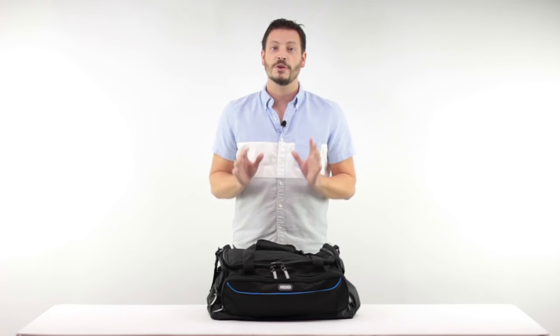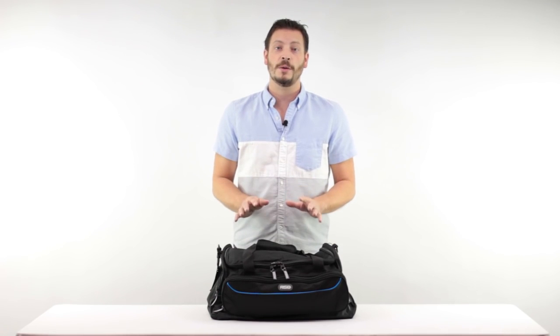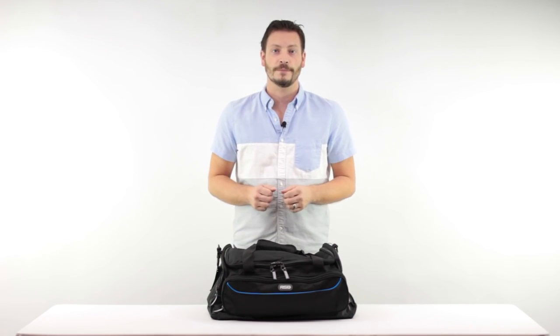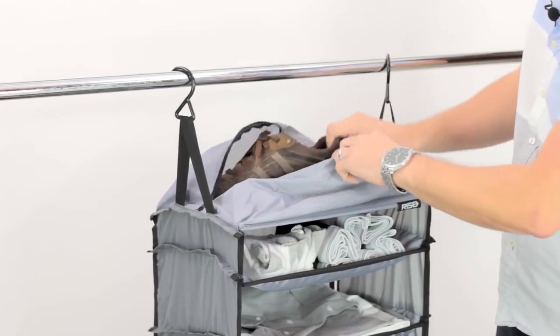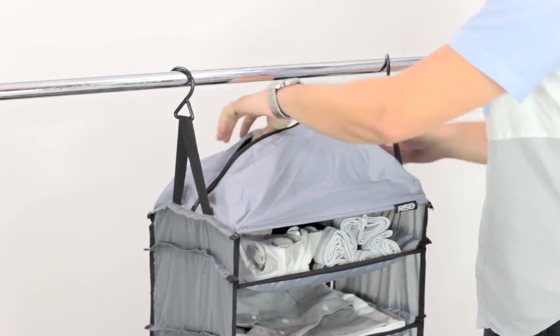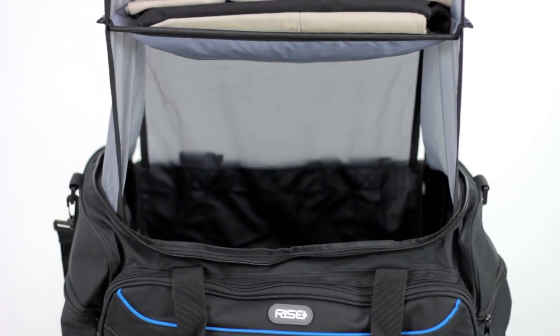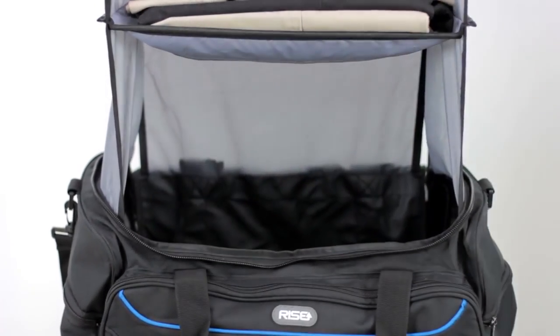For extra storage, you can pack your socks and underwear in the side pockets, and you can use the top shelf for packing more clothing. Sitting at the top of the shelves is a zippered compartment that you can use to keep a pair of shoes or your toiletries so that they are separated from the rest of your clothes. The area underneath the shelves is an ideal place for your dirty clothes to prevent them from coming in contact with your clean ones.